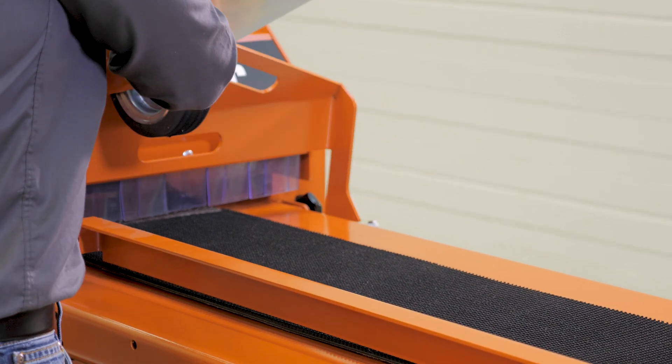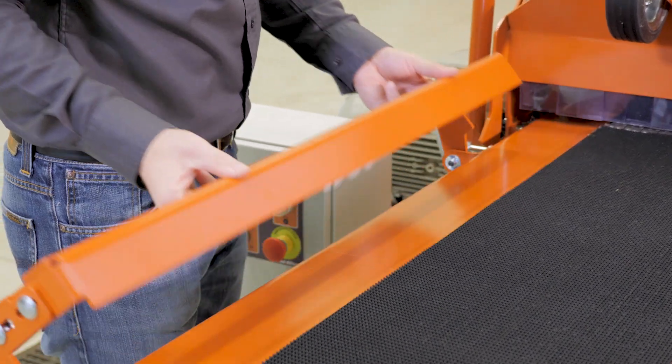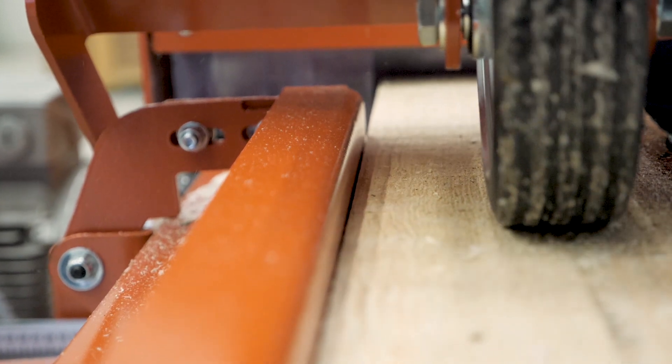When you're cutting boards with one straight side, all you need to do is use the board fence. Normally it just sits down here. The straight side of the board can run along this fence, and you're good to go.